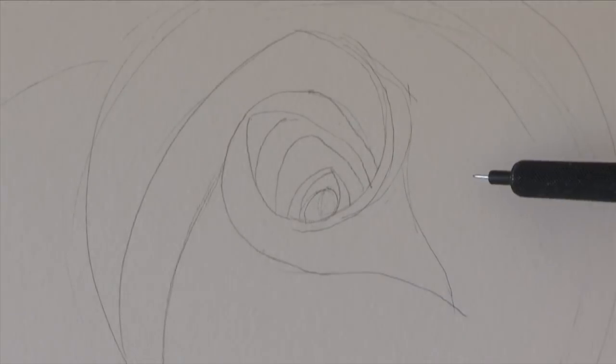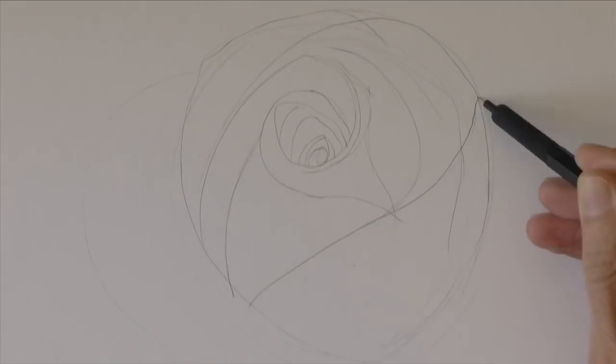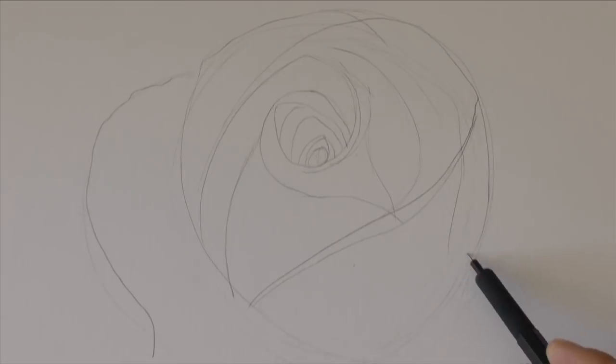Every rose is different, therefore you can make up your own. On one side let's do a petal coming further to give it a little bit of movement.